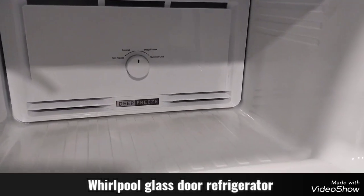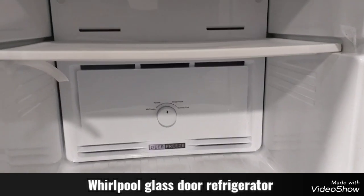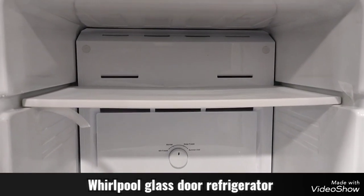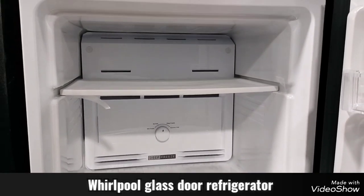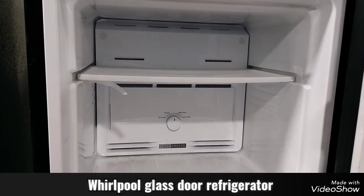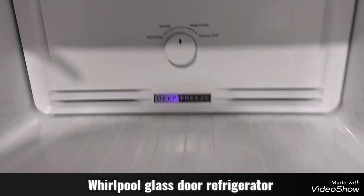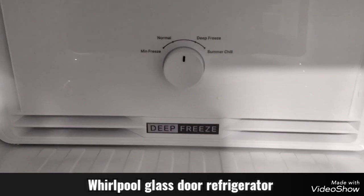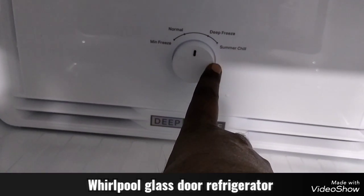Deep freeze technology — deep freeze means that we have frozen fruits stored in this freeze, which can be very well preserved in quality. Here is the temperature setting for deep freeze mode.